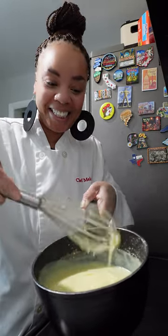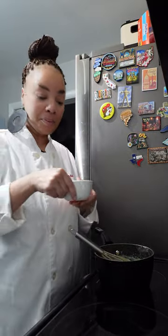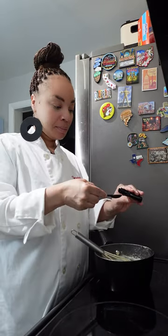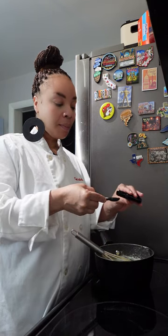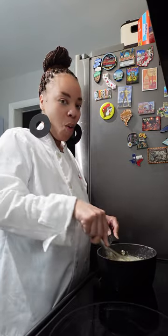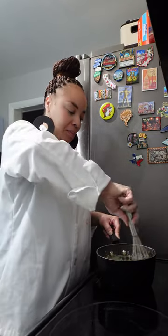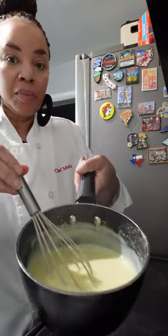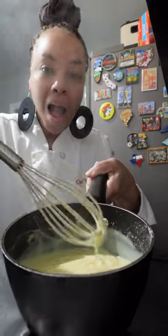Once it has reached this consistency, you're going to remove it from the heat and we're going to make it even more delicious. We're going to add that butter and we're going to flavor it with some vanilla flavoring. Mix this all in and there you go — you could technically put this in the refrigerator and you have beautiful, gorgeous, delicious vanilla pudding. But we are not going to stop there because this is the base for our banana pudding.